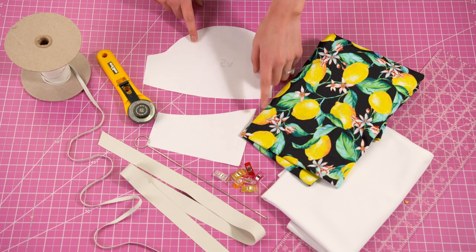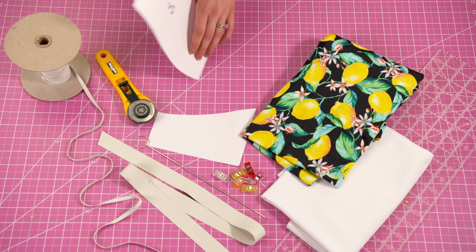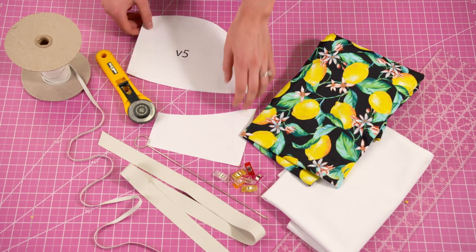I'm using the pattern for the Charlotte top which will be available at edgewaterave.com. It will also be linked in the description.